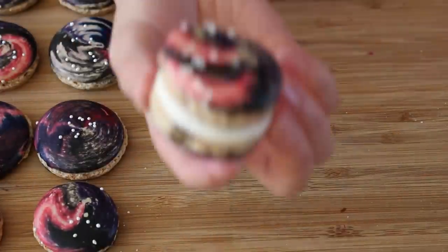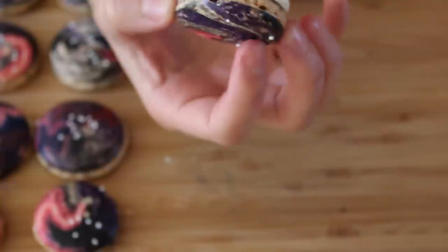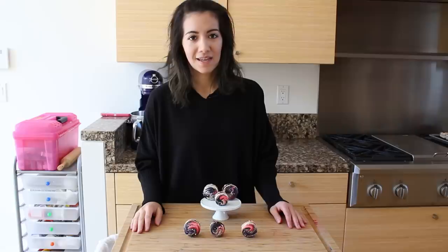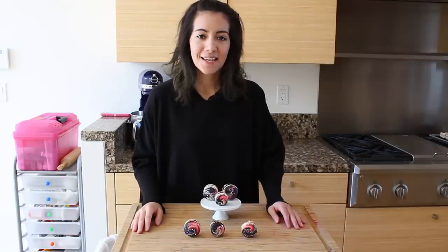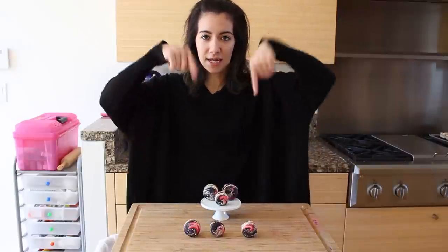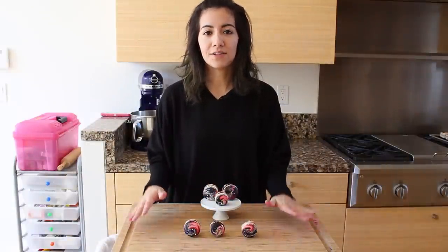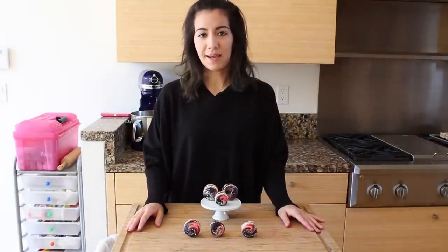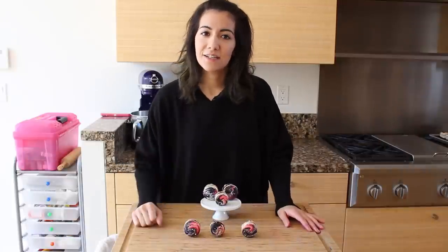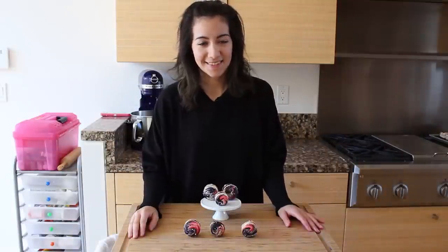And there you go, there's your French Macaron. Now just do this with the rest of your macarons. Here are our Galaxy Macarons. I hope you enjoyed this tutorial. If you'd like to see something else, leave a suggestion down below. If you'd like to see more pictures of these, I will be posting on Twitter, Tumblr, Instagram, and Facebook. Give this video a like, and don't forget to subscribe so you can keep up to date with what I post. Until next time, stay sweet.